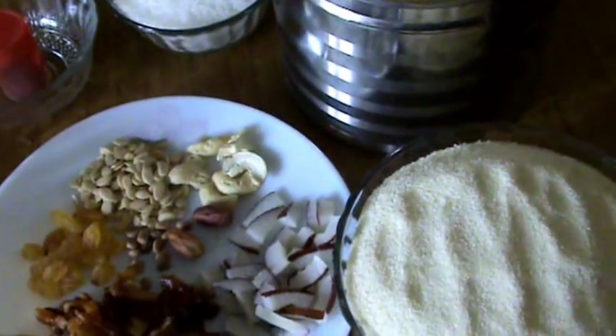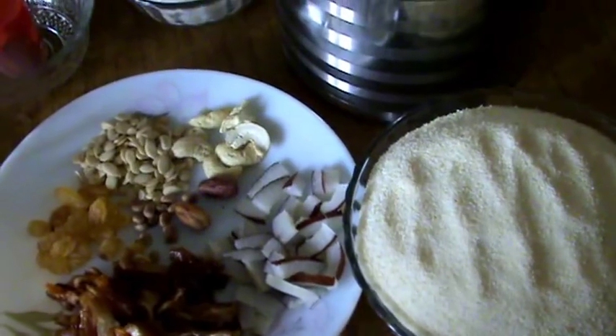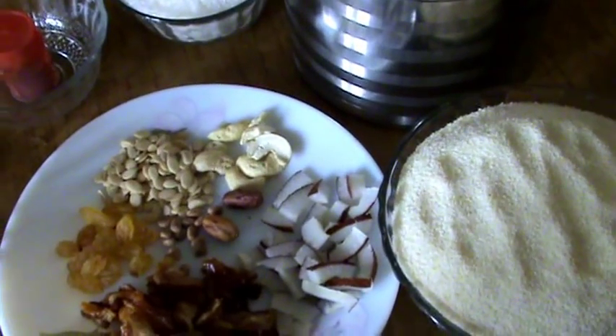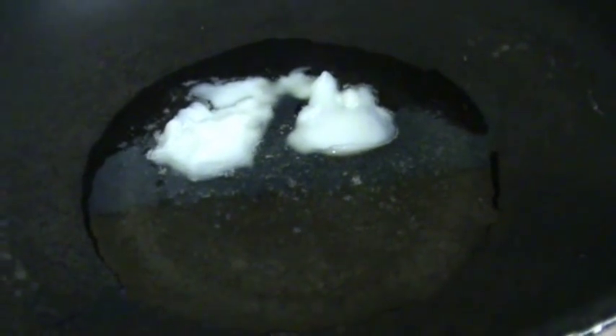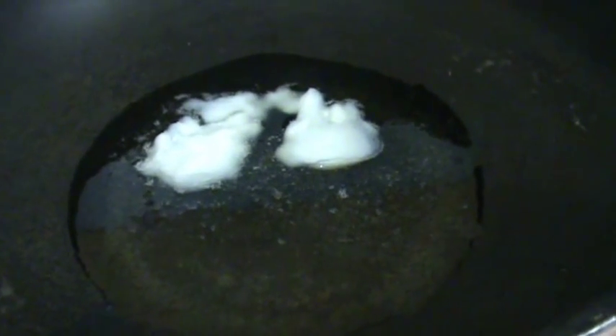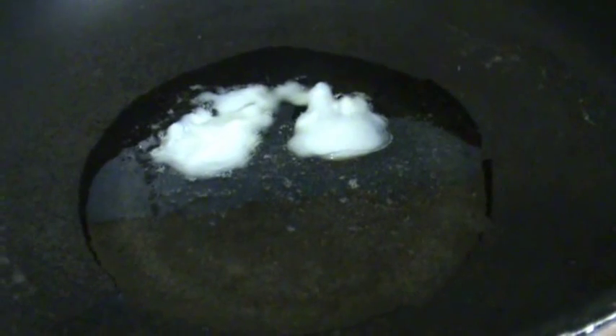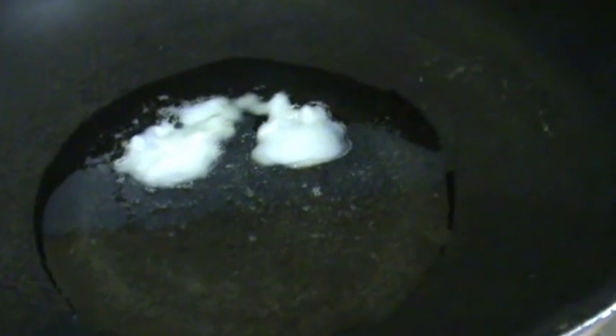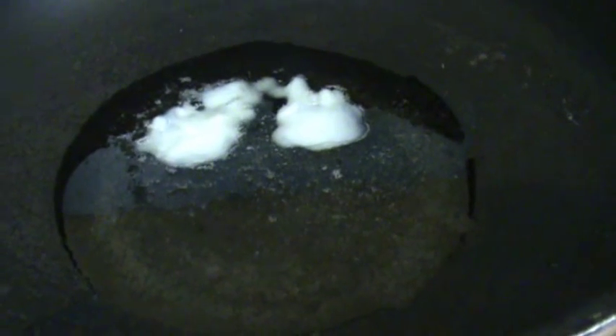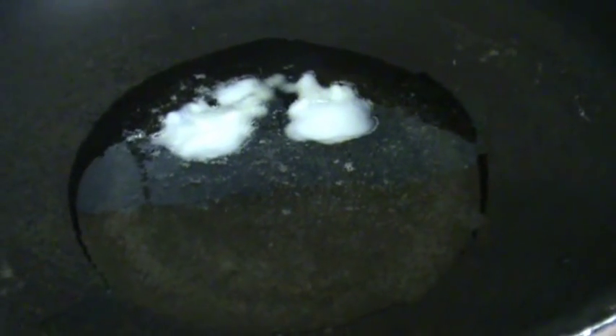With these ingredients I am going to make a tasty and easy Suzy Halwa. First, put a kadai on the stove and add around 2 tablespoons of ghee. When the ghee melts, add the dry fruits and fry them first.